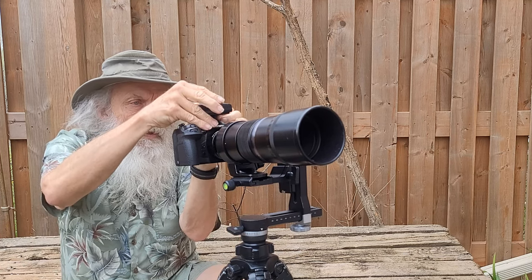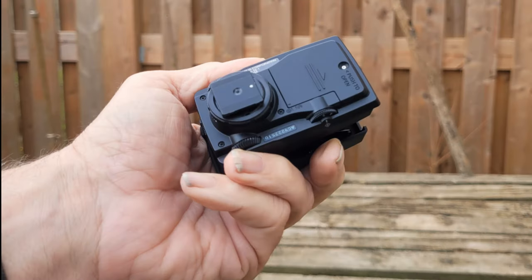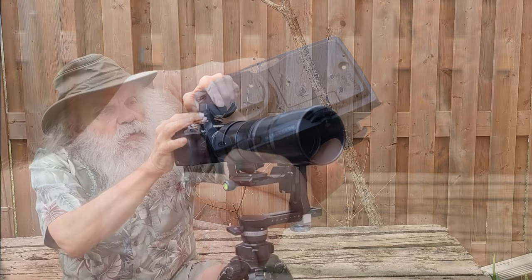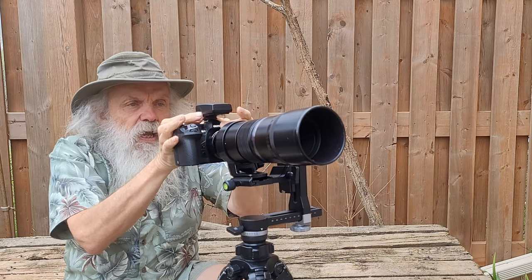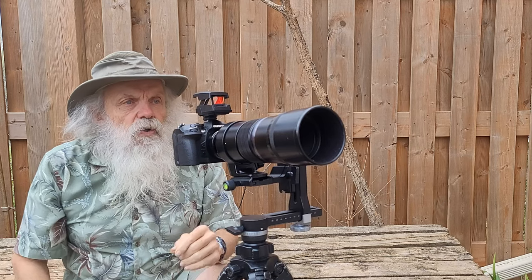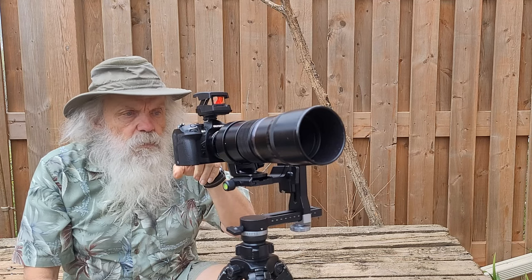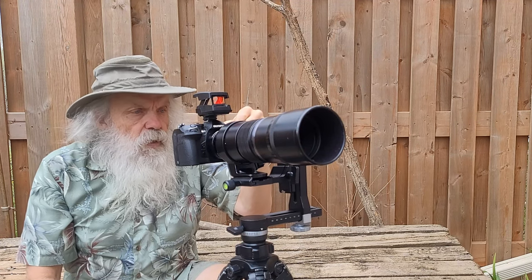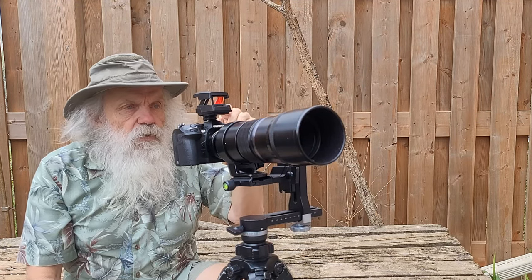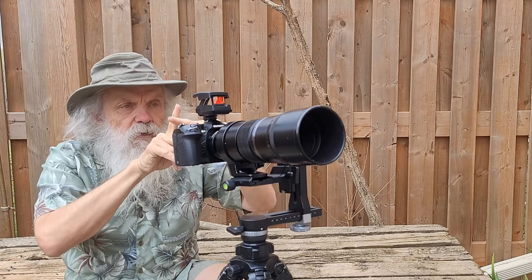It actually pin-registers to the camera. You put it in here, once you've got it set up it locks down to the camera and it's pretty close. I'll focus on a distant object and point the camera so that the noticeable spot is right in the middle of my screen on the back, using live view. Then I look through there and line up the sight — you have adjustments for left/right and up/down so you make sure you're right on.